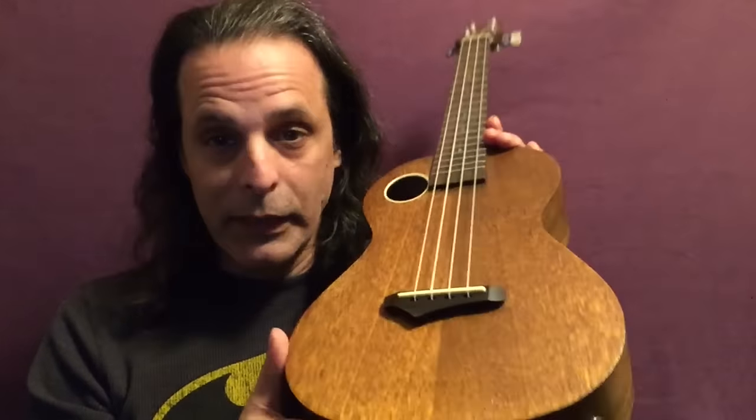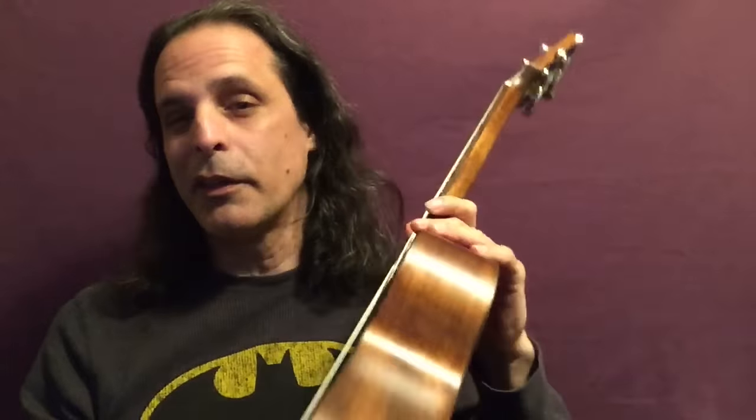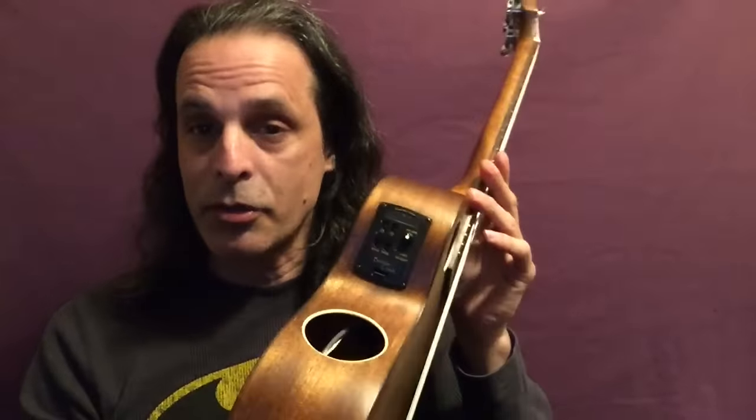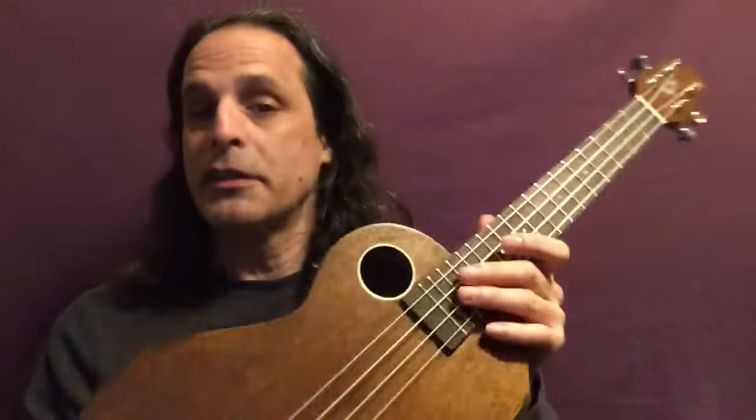Hi everybody, this is TJR. At last weekend's NAMM show at the Anaheim Convention Center, I picked up a new musical instrument. This is my first ever ukulele — or as it's properly called, ukulele. I was raised with the term 'ukulele' for decades and have only just now found out that the proper term is 'ukulele', so I have to get used to saying that.